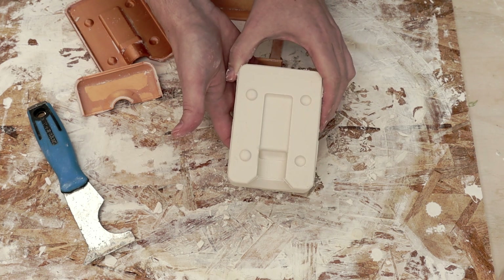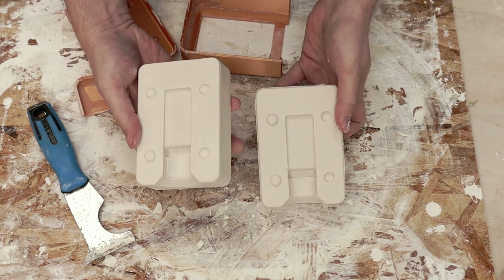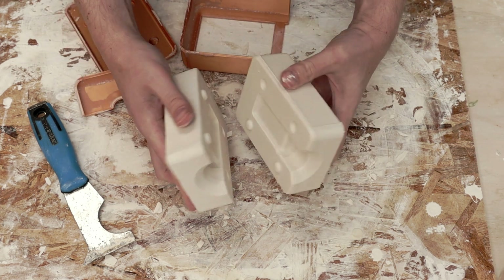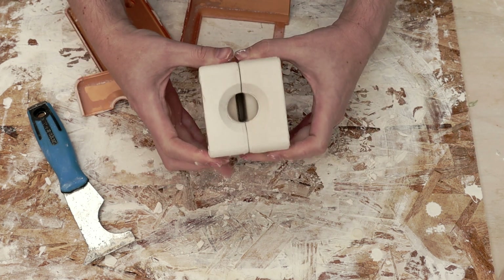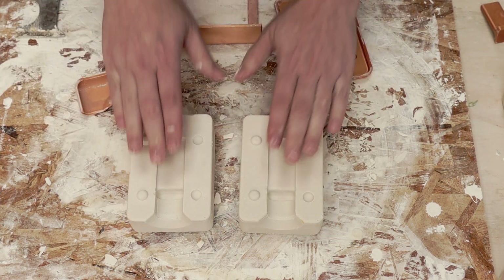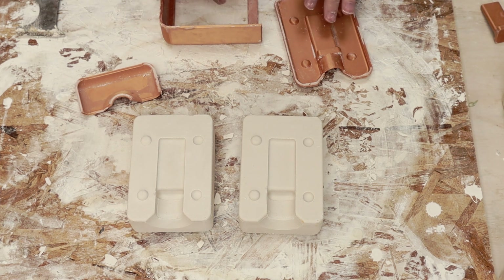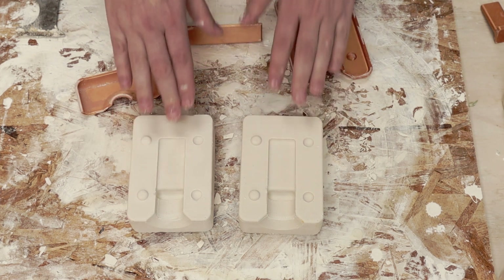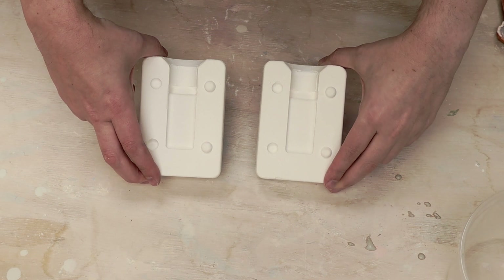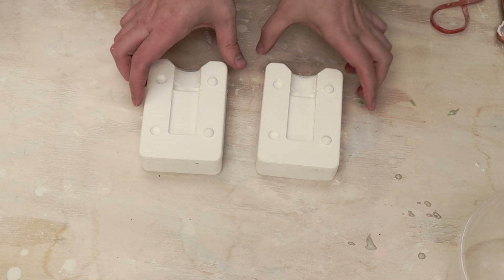Here is the fresh one and here is the one that I did before — and they fit together just great. I'm going to go ahead and let these dry out and then we can try slip casting a test tile. It's taken several days but these are finally dry, so let's go ahead and slip cast a part.